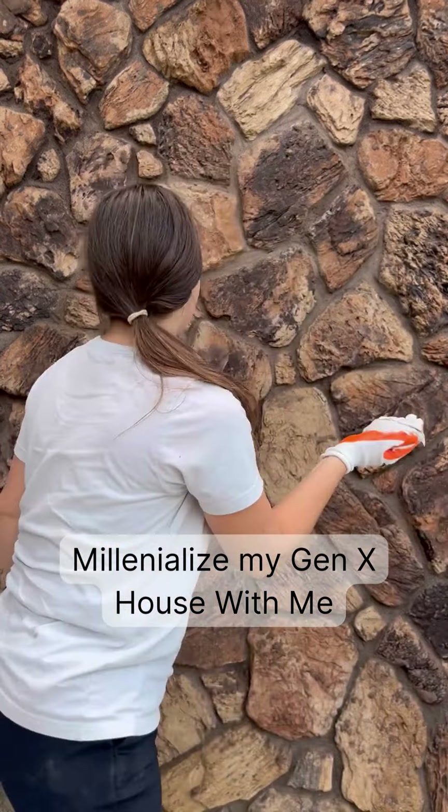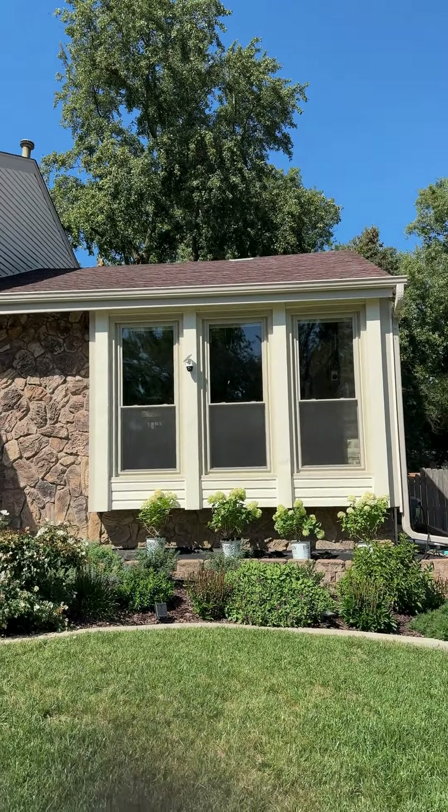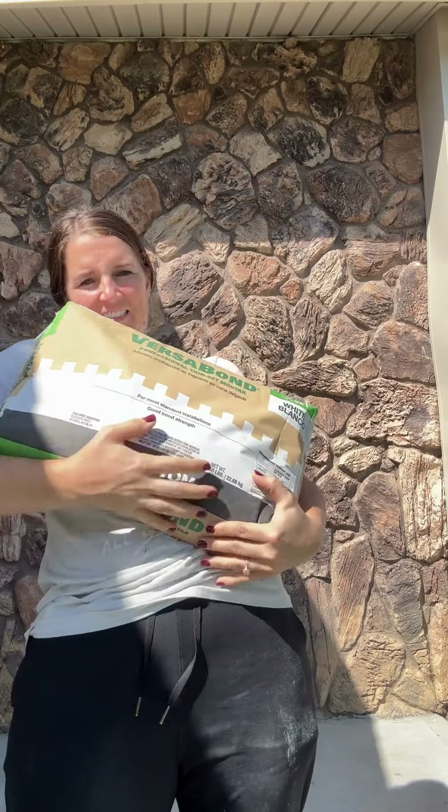I have no doubt that some of you just love the look of the stone and think it would be a crime to change it, but I just don't love it. So I'm going to change it.